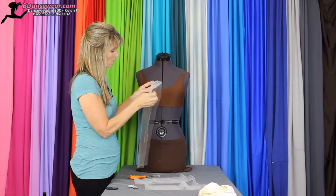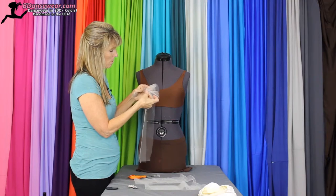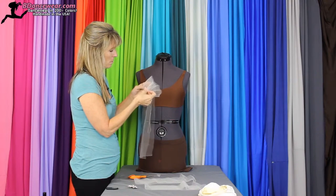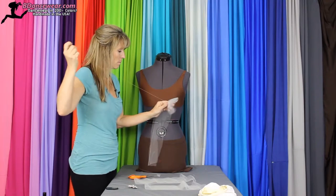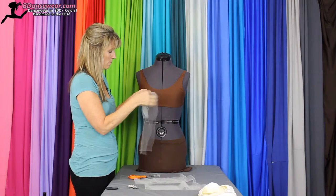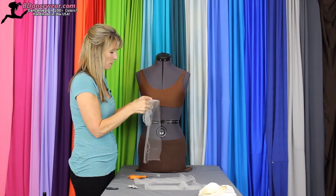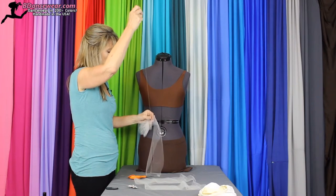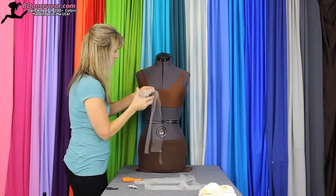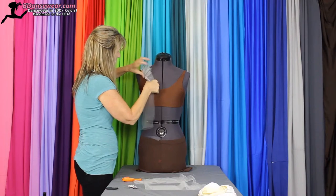You'll just keep gathering in and out. Just want to take your time — it slides around a little. For the sake of time, I'm going to go ahead and cut it and stop there and then show you the next step. Once you have it gathered so it's even.